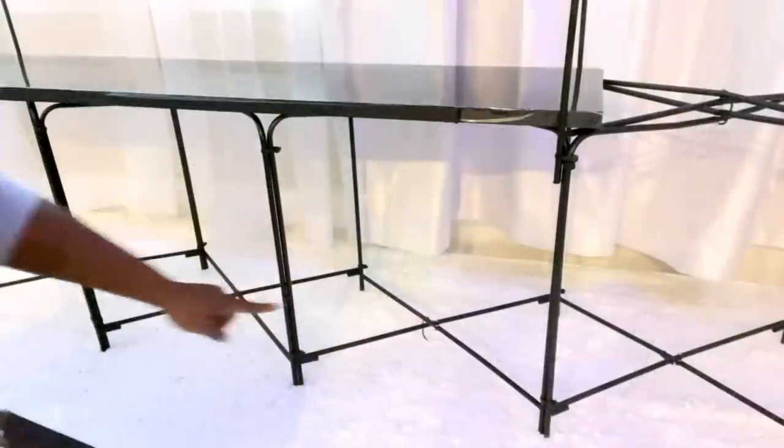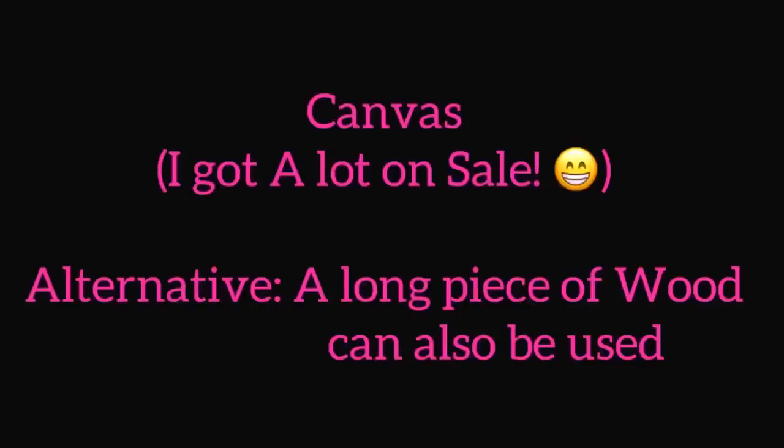I'll be covering the bottom part with canvas panels. I got a lot of these when they were on sale, but you can just use a long piece of wood to cover up the bottom part and it will work just fine.